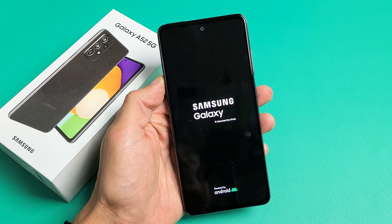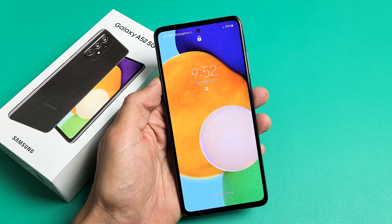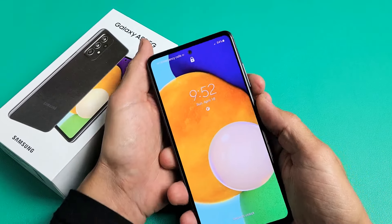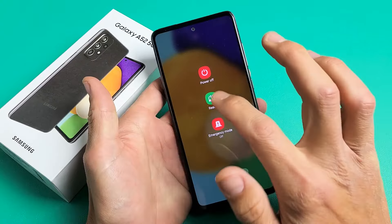I have a Samsung Galaxy A52 here. I'm going to show you how to force it to restart. You basically want to force it to restart if your screen is frozen, or maybe you have a black screen and you just can't, for some reason, get to the traditional way to restart.